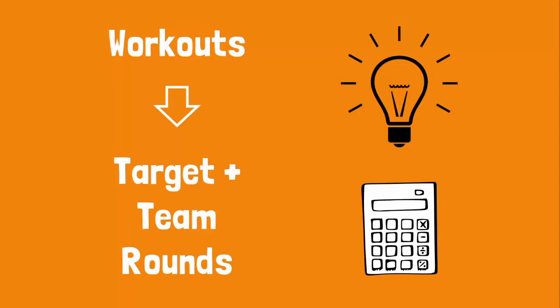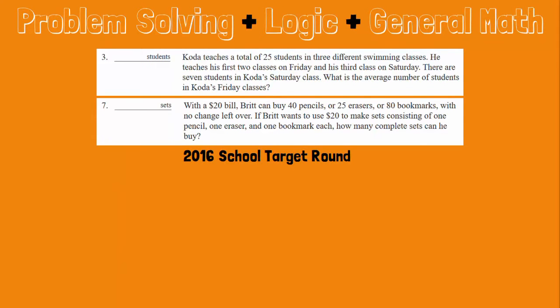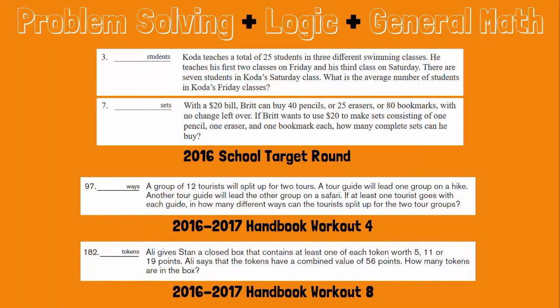Let's take a look at workouts. Like the target and team rounds, workouts focus on problem solving, are often multi-step, and allow the use of calculators. We'll look at a couple of target round problems from last year's school competition. Notice these problems are word problems — this is common for Math Counts. Students are challenged to be good readers, pulling the most relevant information from the problem and then drawing from a number of different math skills. This is what helps students become great problem solvers. Notice these two problems require logic skills, problem solving, and general math. Take a look at how these workout problems mirror the structure and challenge of the target round problems.